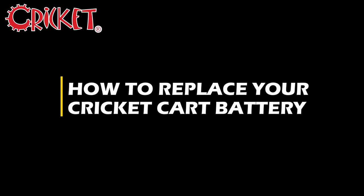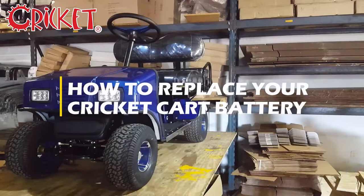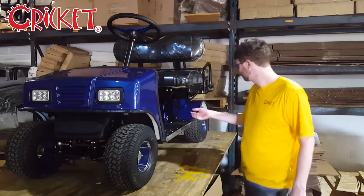Hello and welcome to the official Cricut Cart's YouTube channel. I'm Noah and today we'd like to show you how to remove and replace the battery in your Cricut Cart.